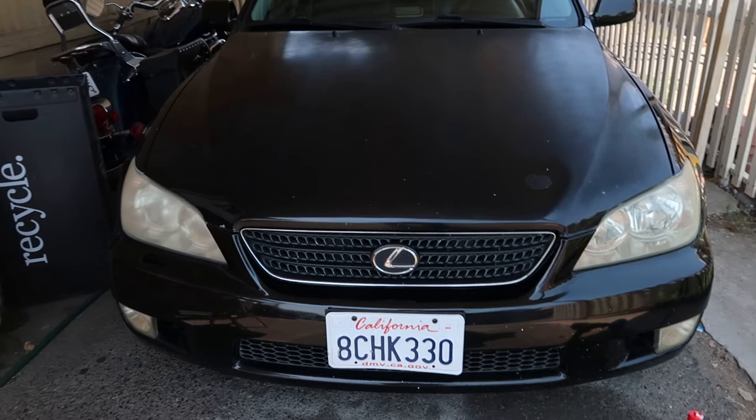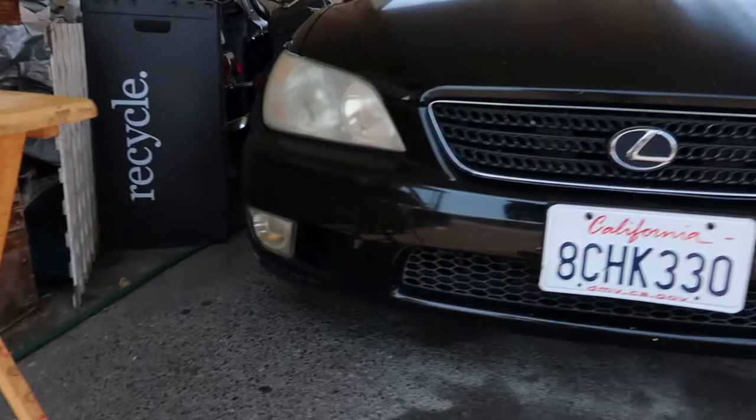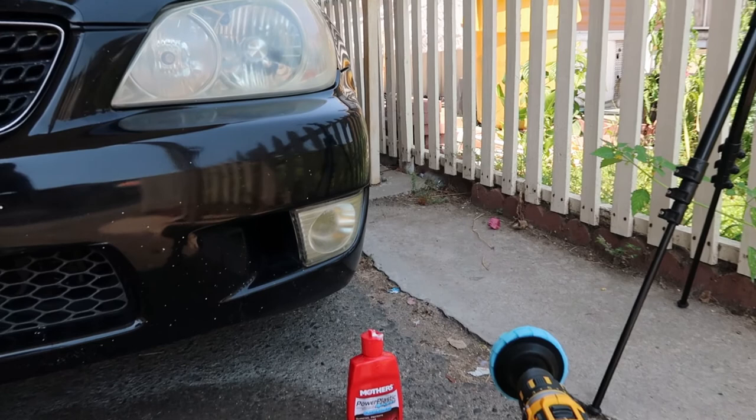I think I might need to do my fog lights as well down here — I can probably do those too. Comparing left to right, you can already see a noticeable difference.